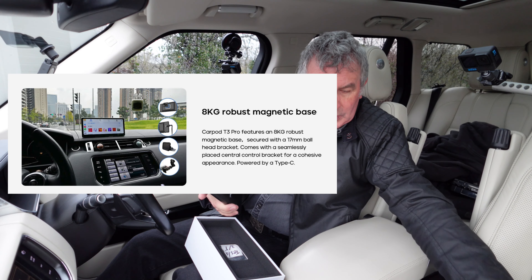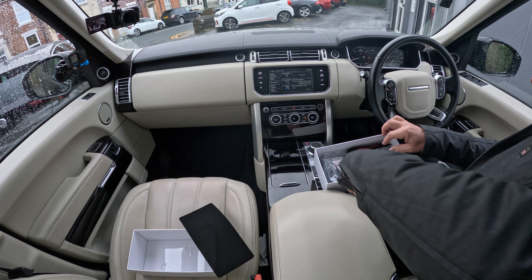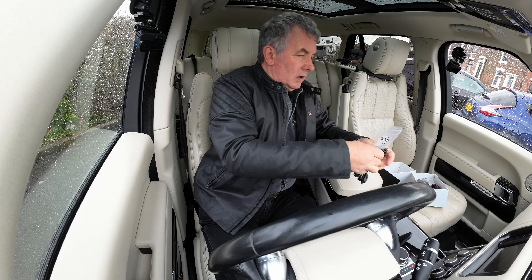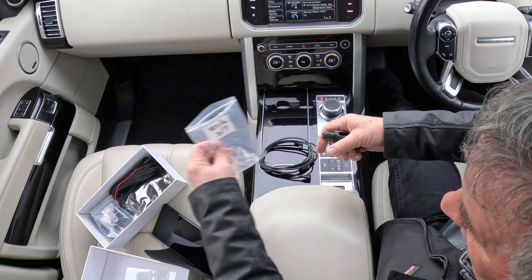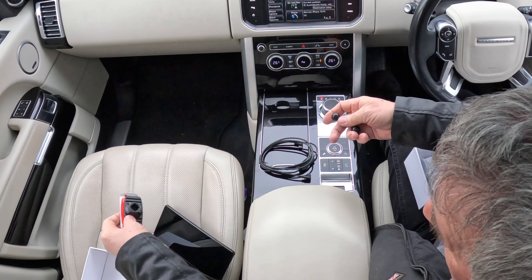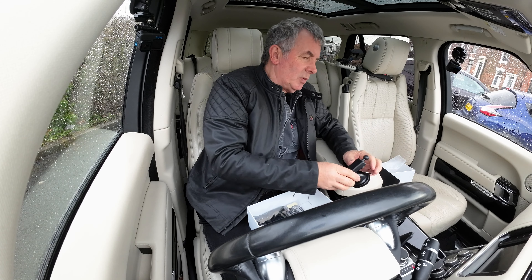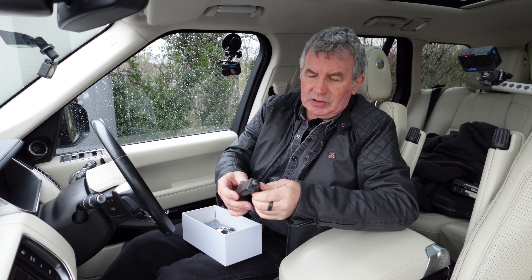Let me pull that screen protector off — got most of it anyway, I'll do that later. So let's take everything else out of the box. There's a stick-on pad so you can stick that anywhere, and there's another one here too. Then there's this mount — in this vehicle it's already got a great sat nav setup, but Apple CarPlay is better.